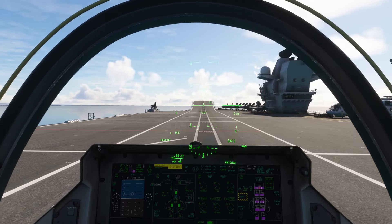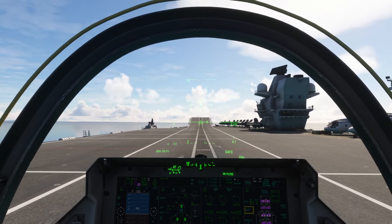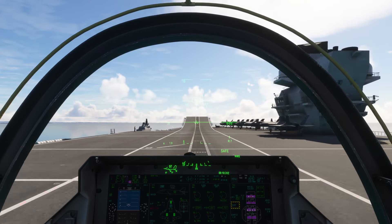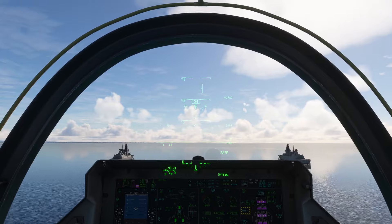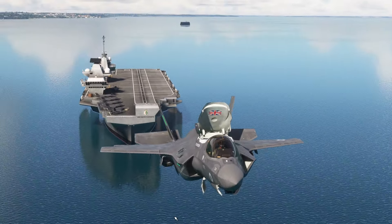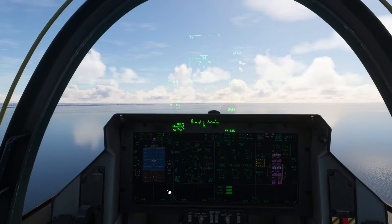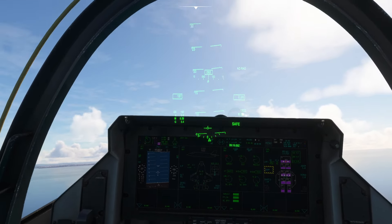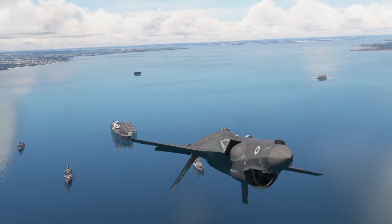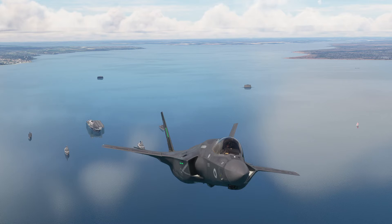We'll take off again - going straight back to normal short takeoff mode to get back into the air. Gear up, and then back to normal mode completely. I'm going to pause the simulator at this point and we'll take it to a moving carrier and see how we get on.